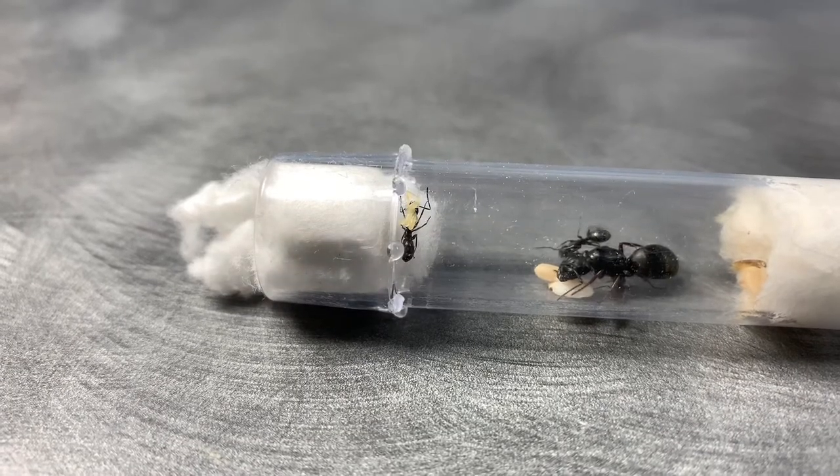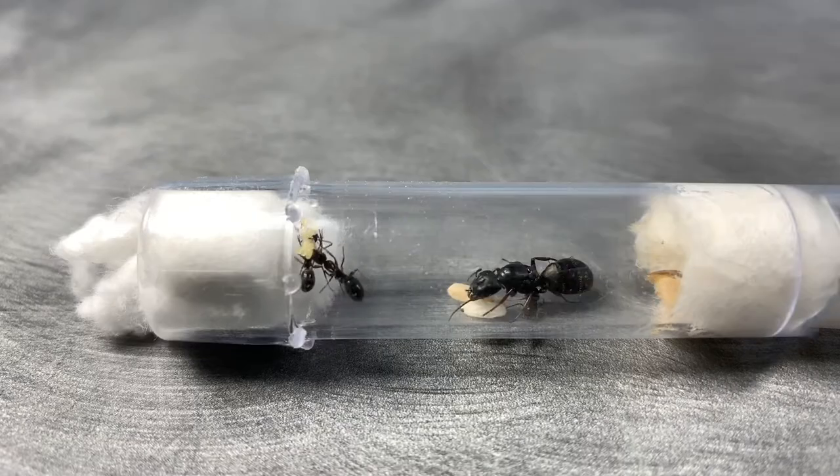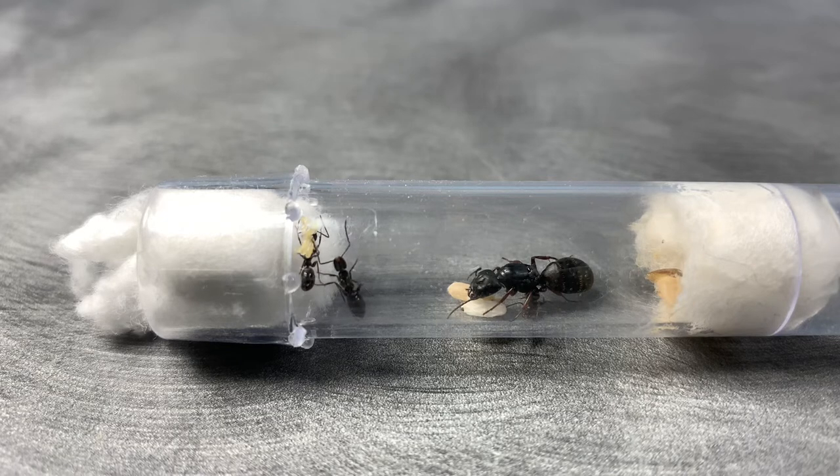The first thing you're going to want to do when your queen has her first nanatics is just to wait a few days. You're going to have to wait until your workers' exoskeletons have hardened after they've hatched, because from my experience they will not accept any honey until that stage.